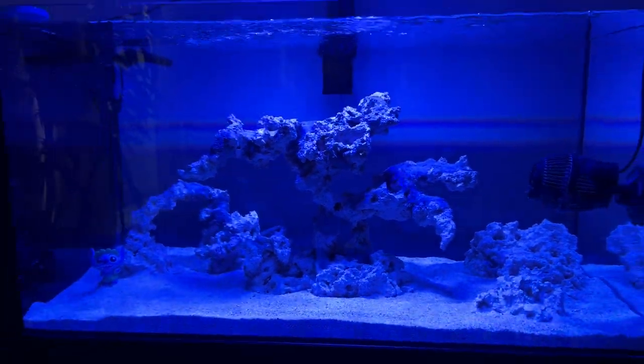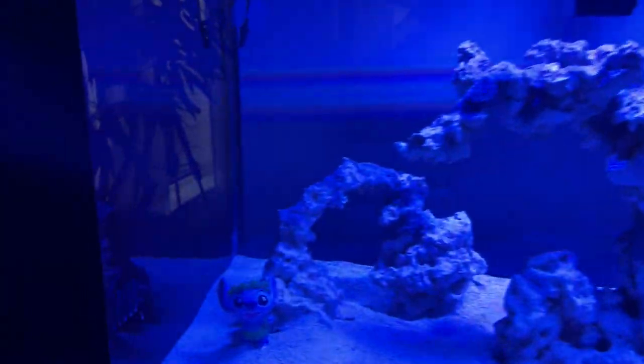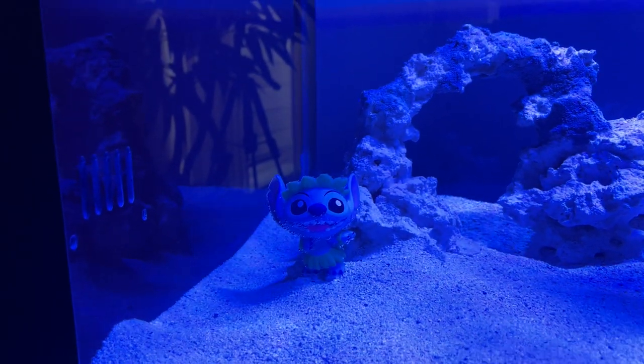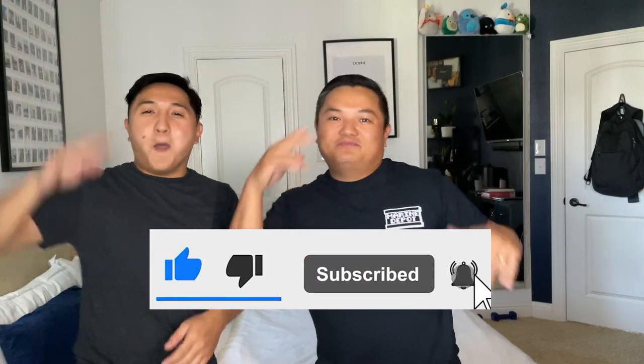I can't wait to add fish and coral, but I did add my first inhabitant — it's a turbo snail. That does it for this video — the tank is finally cycled and we're going fish shopping! Follow the Salty Soil on Instagram for more content, and make sure to like, comment, and subscribe. Peace.